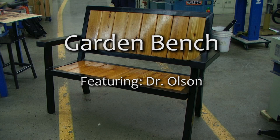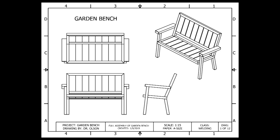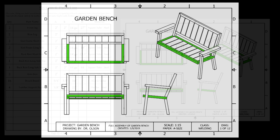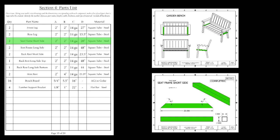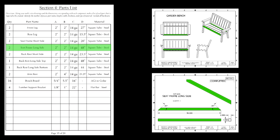In this video, we will be creating the garden bench project. We're going to first start by creating the seat frame assembly. The seat frame is composed of six different parts: two seat frame short side pieces, two seat frame long side pieces, and two lumber support brackets.